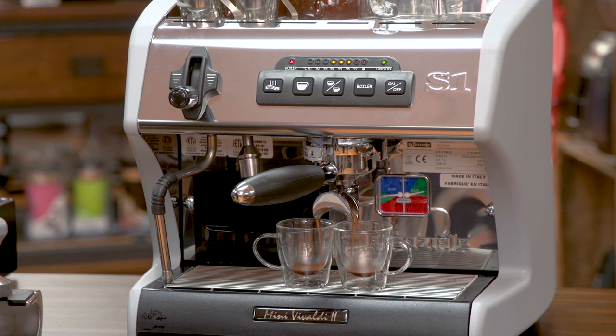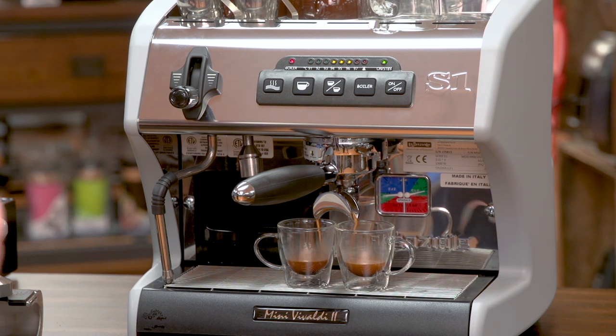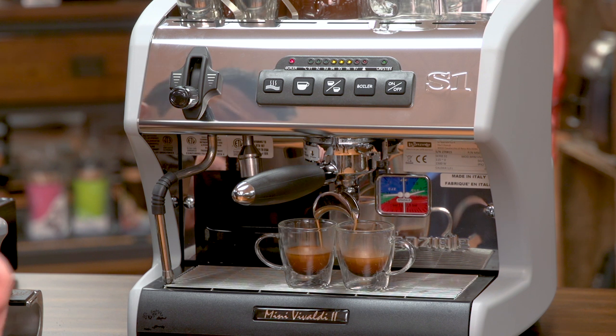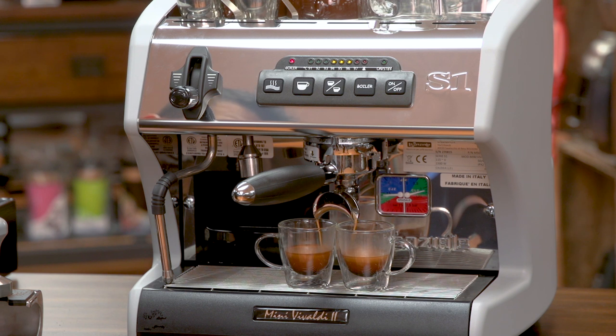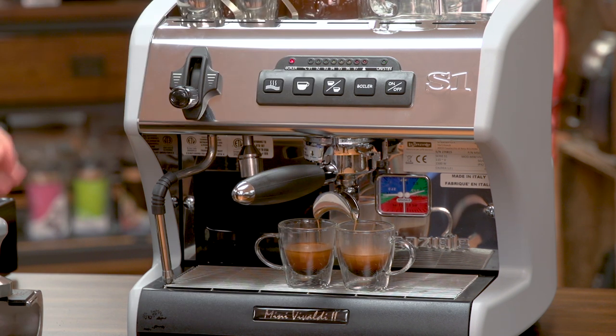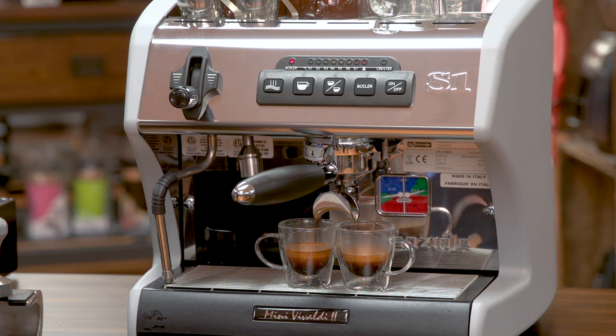You can see we're getting a nice crema. You can watch the extraction and use a measuring shot glass or a scale if you prefer. Once you have the desired dose, press the button again and it will be programmed for the next time. That's basically it — you can use this for both the single and the double button to program your volumes.